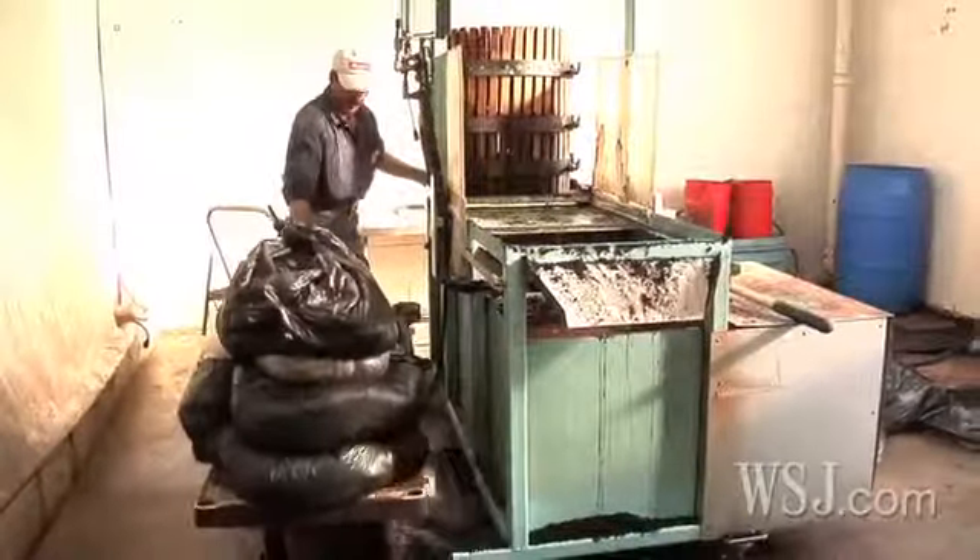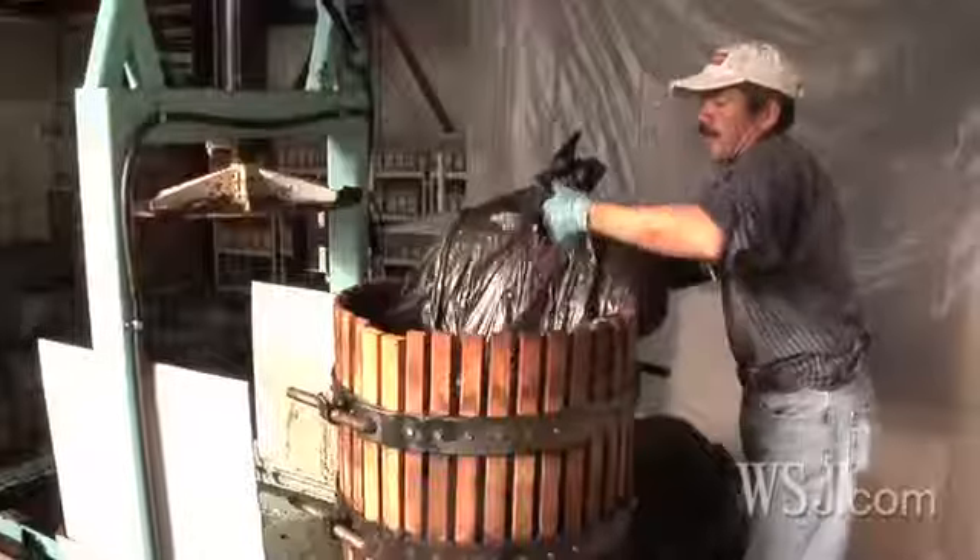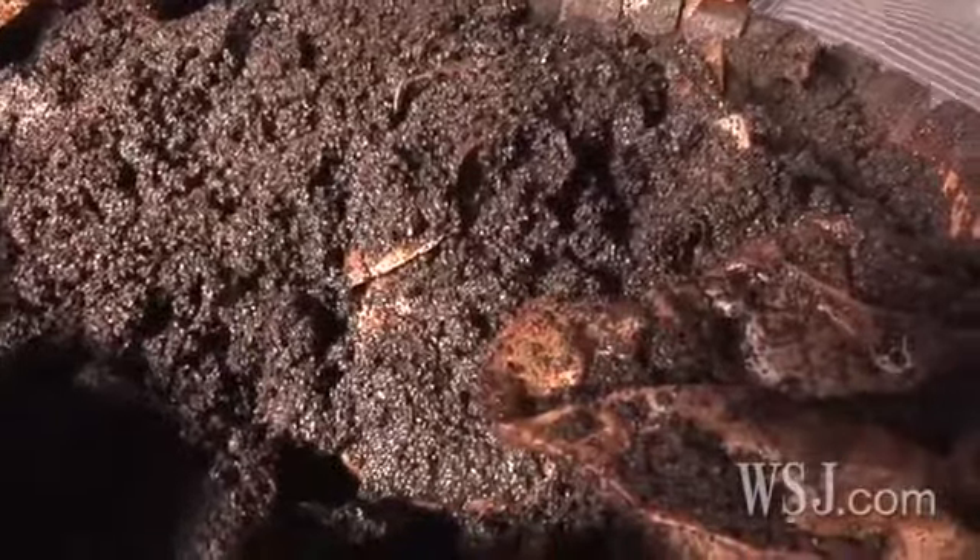Each week, Back to the Roots collects 20,000 pounds of used coffee grounds from more than a dozen local Peet's coffee shops. Making use of what would otherwise be trash is not only good for the environment, it's helping the company's bottom line. The Peet's partnership developed into essentially a premium waste collection service — we go into the coffee shops and pick up their waste every single morning. They came back to us and said you guys are providing an awesome service, we want to pay you for it. So we're not only collecting our raw material for free, but we're actually making a slight profit on it.